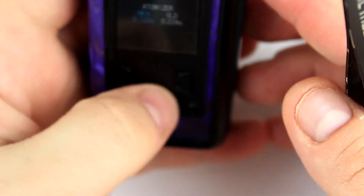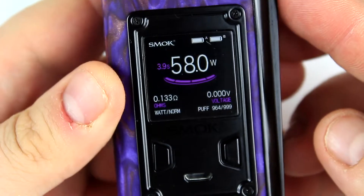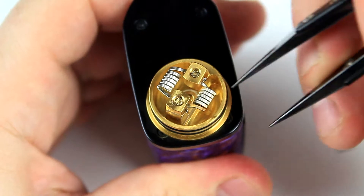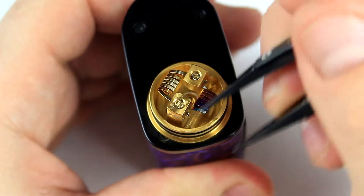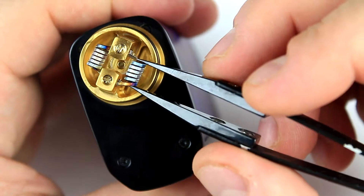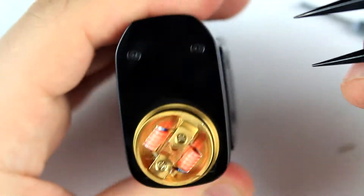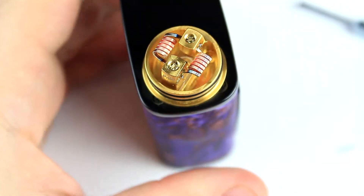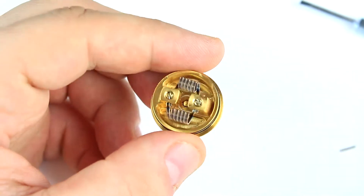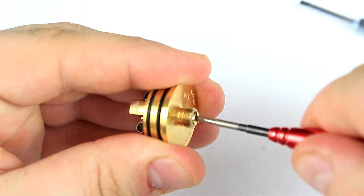Let's check the resistance — it's reading 0.224. It's asking me new atomizer or old one — new one. Actually it's reading 0.133; I had the old resistance stored in there. It'll be quite good to squonk this one. Let me remove the hot spots. Nice colors — very nice colors. I'm pretty sure they are nichrome. Coils are nice and glowing and ready for cotton, reading 0.133.